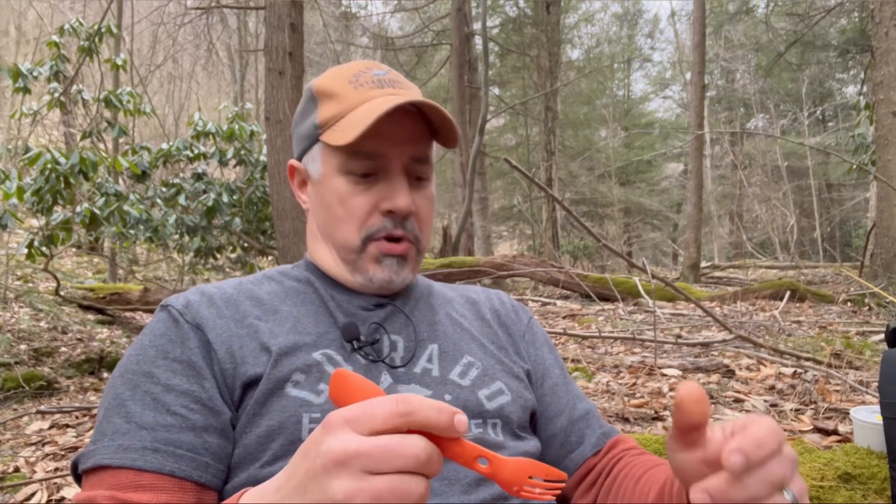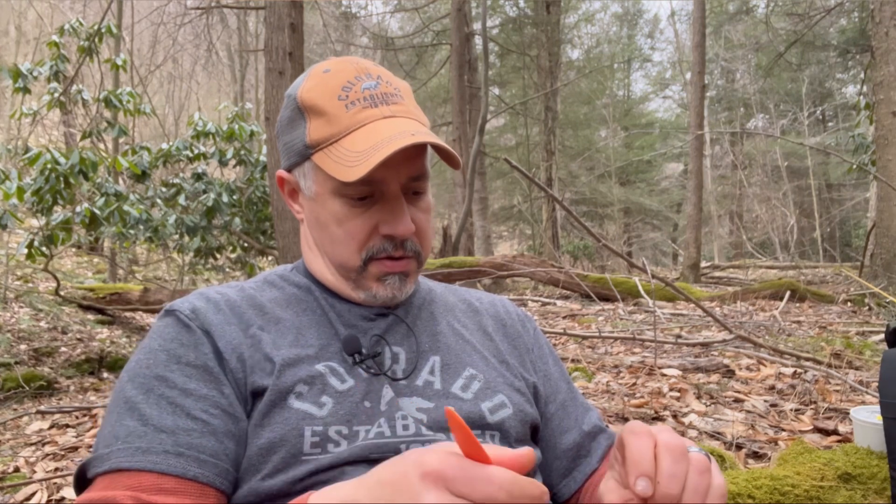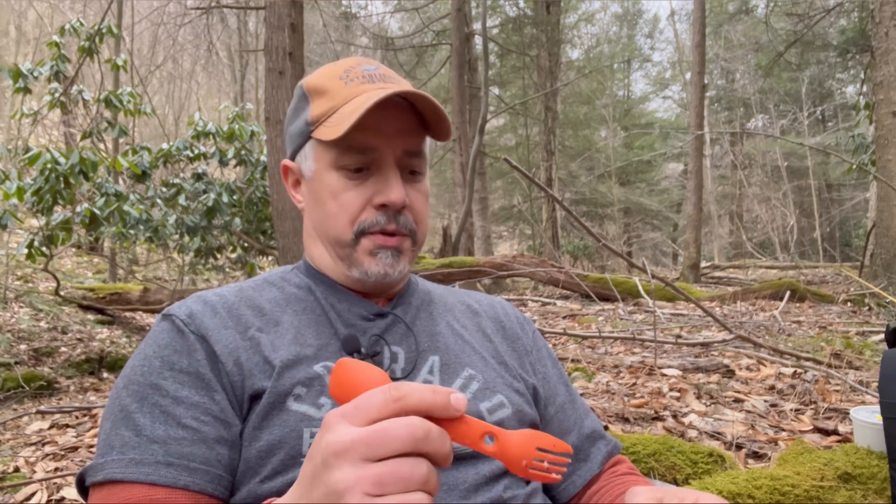I appreciate you guys coming along on this catch and cook. I appreciate you supporting my channel, and I appreciate all you guys that subscribed and helped me get that 1K. I've got some good things coming up here — hopefully another month or two. So thanks for watching, and as always, we'll catch you on the next one. Thanks, catch you later.